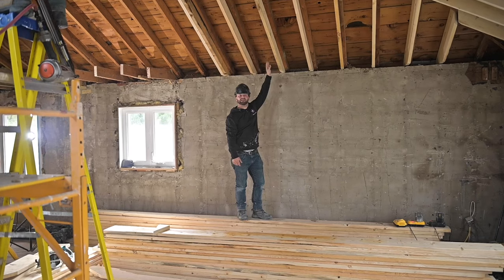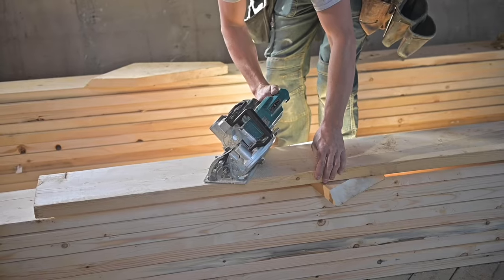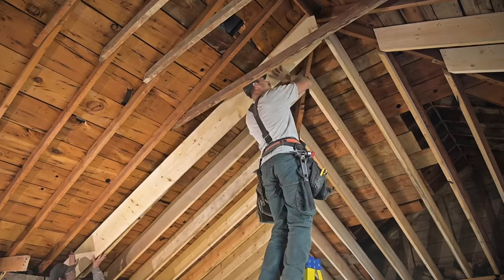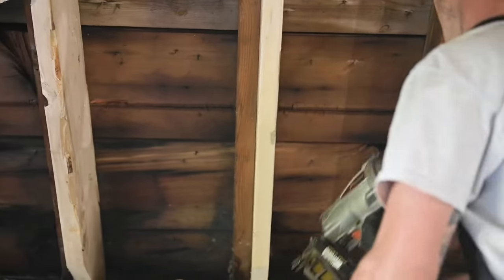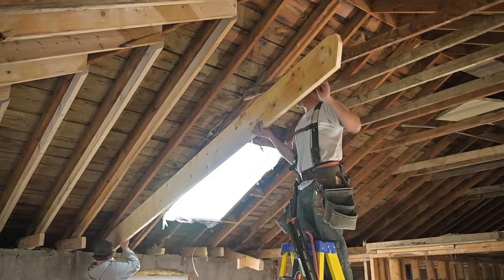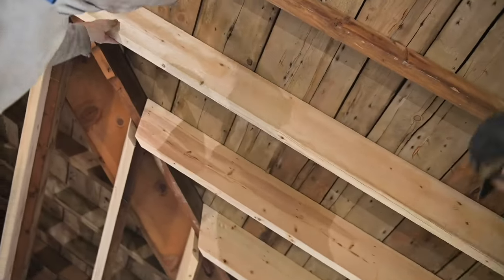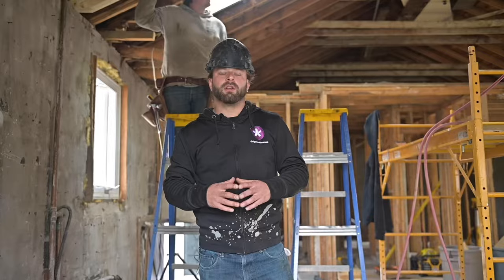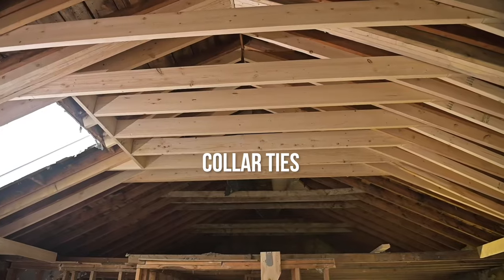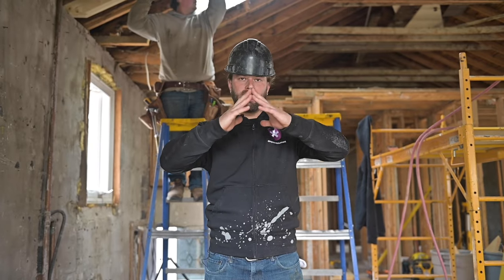These are the rafters. They're 2x10 in different legs, ranging from 2x10x14 all the way down to 2x10x8. After the rafters are complete, we're onto the collar ties. What the collar ties do is help the structure to avoid pushing down and bowing out the walls. It counteracts the weight for the roof structure sitting on top of the block foundation.